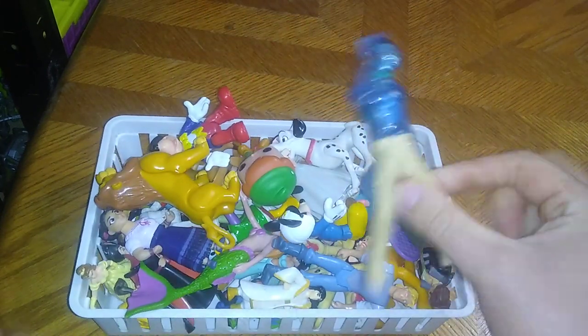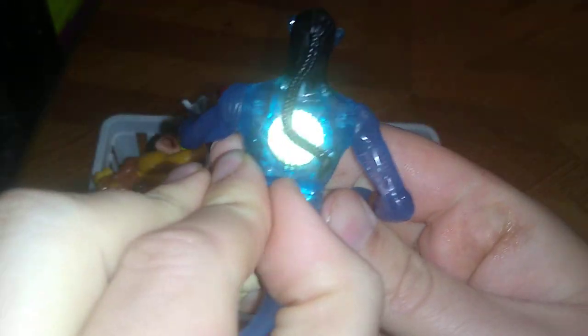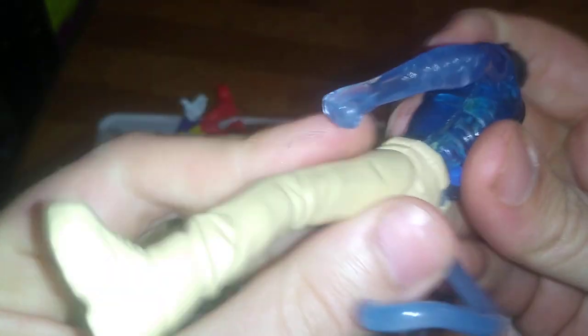Today we'll be reviewing some 90s Disney characters, including a figure from Avatar — this is my very first figure from the movie Avatar. It's a poseable action figure; it used to light up but the batteries have finally died. It's still a pretty good action figure for a McDonald's figure, and he's got leg movement so they gave him some decent articulation.